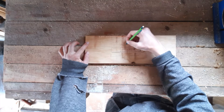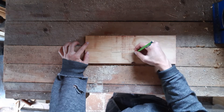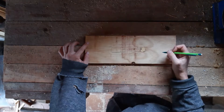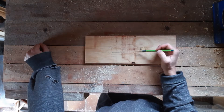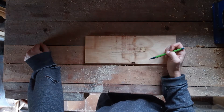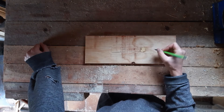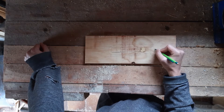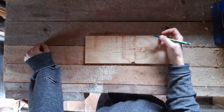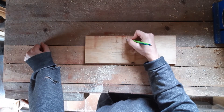This template needs to be bigger, something like this, for it to give the actual measurements for the routed out area. So I need this distance to be 48.4 millimeters and this distance to be 118.4 millimeters.